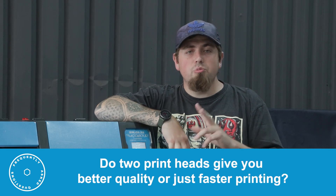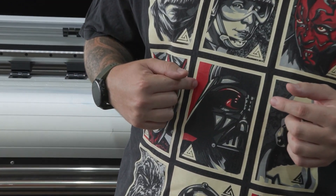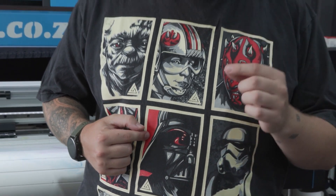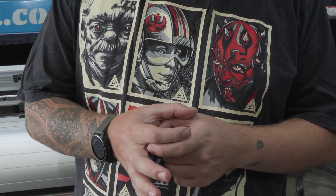Does having two print heads give you better quality or just faster printing? Generally, two print heads won't give you better quality, but better function — specifically spot color matching. With more print heads you're more likely to accurately reproduce spot colors in true CMYK, avoiding color variations. For experienced users, two heads let you match a customer's color identically. However, one print head is much easier for first-time users since you don't need to calibrate two heads to align for a single print.